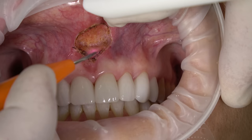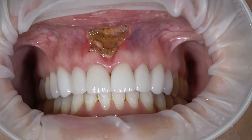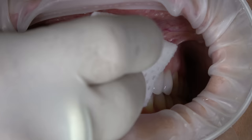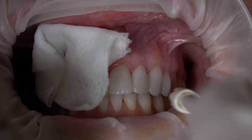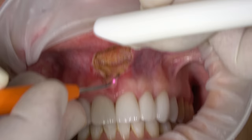No post-operative discomfort, no bleeding, and we can reach the periosteum. Getting a little bit more char than I would like here, so I'm just going to turn it down.